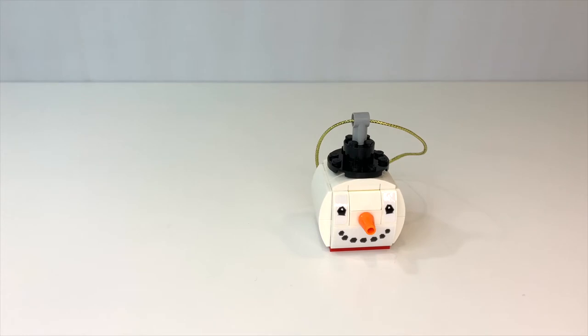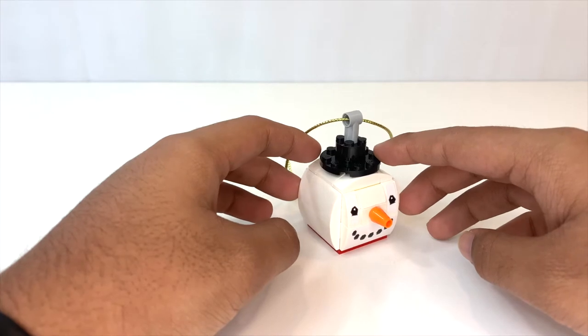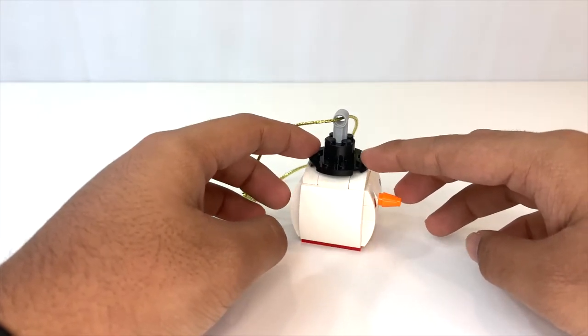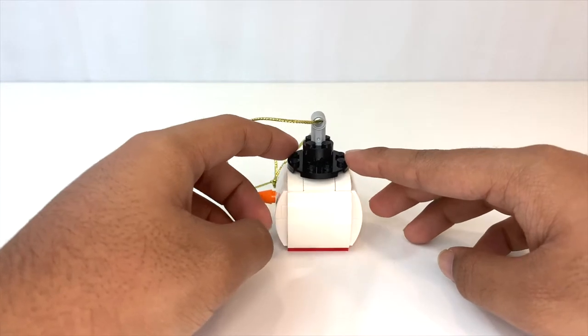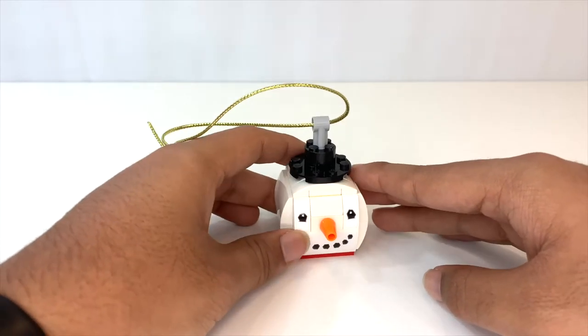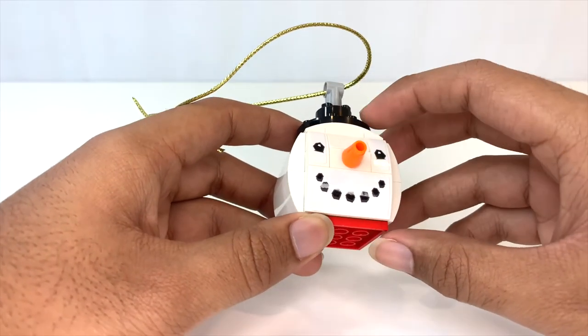We're going to start out with the snowman. This set is a lot like the pumpkin and bat duo that LEGO released for Halloween that I also recently reviewed. I kind of like this set a little bit better, actually. It is a little bit more boring, but I think this concept works a lot better for Christmas. The way these are built is that they're basically just cubes with studs on all sides, and you paste different curved pieces to give it that nice curved look. On the front, it uses stickers for the face and an orange cone for the carrot nose. I think that looks great.